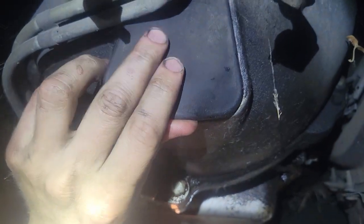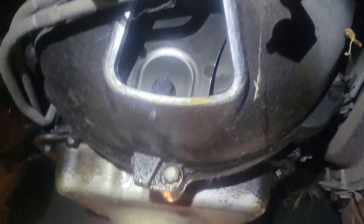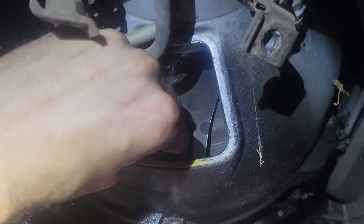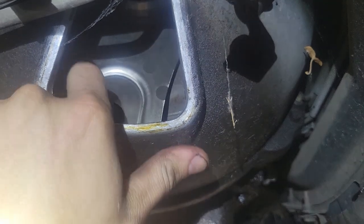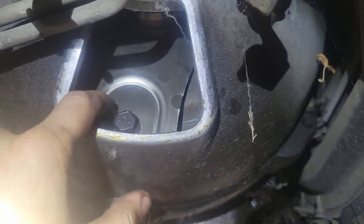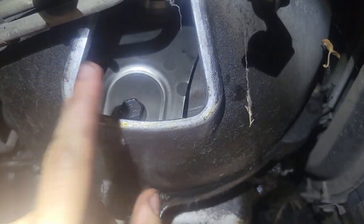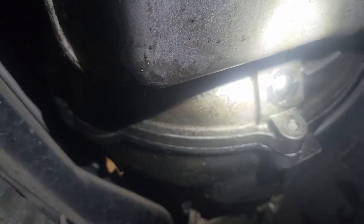Now we're going to loosen these two nuts — they're 18 millimeter — using a hand tool to prevent any potential stripping. Next step is removing this black cover, which may need a flathead screwdriver. That gives us access to the 15 millimeter bolts holding on the torque converter. We'll have to spin it and break them loose one by one. All right, we've got the torque converter bolts out.